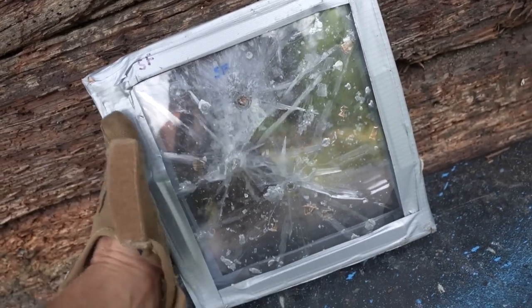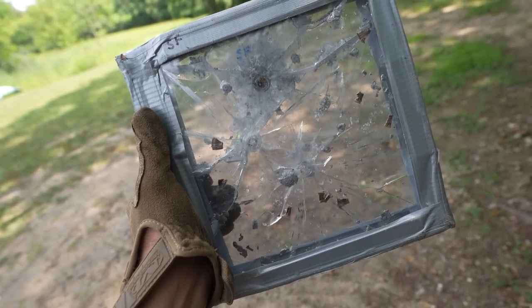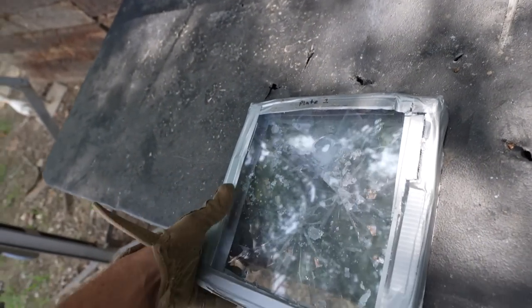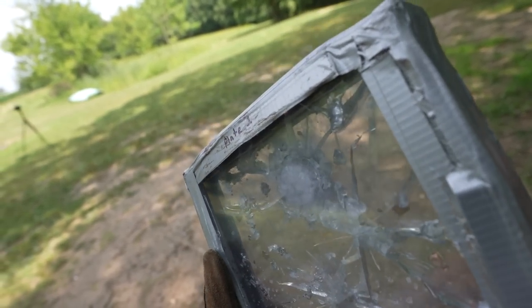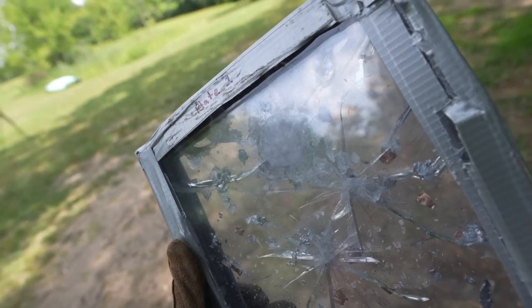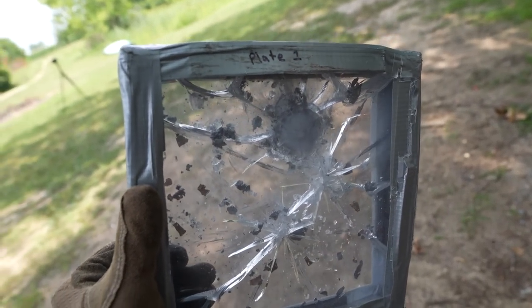The .44 Magnum went in right there towards the top and it actually did quite a bit more damage to the polycarbonate itself. It looks like it stopped a lot of that bullet in there and if we flip it over — it did not go through. None of these look like they're really going past the halfway mark. Even the .44 Magnum looks like it stopped pretty early on. For as small and lightweight as that thing is, I'm genuinely impressed. I did not think it would stop the .44 Magnum like that. I think it's safe to say this one is rated for most if not all handgun calibers.